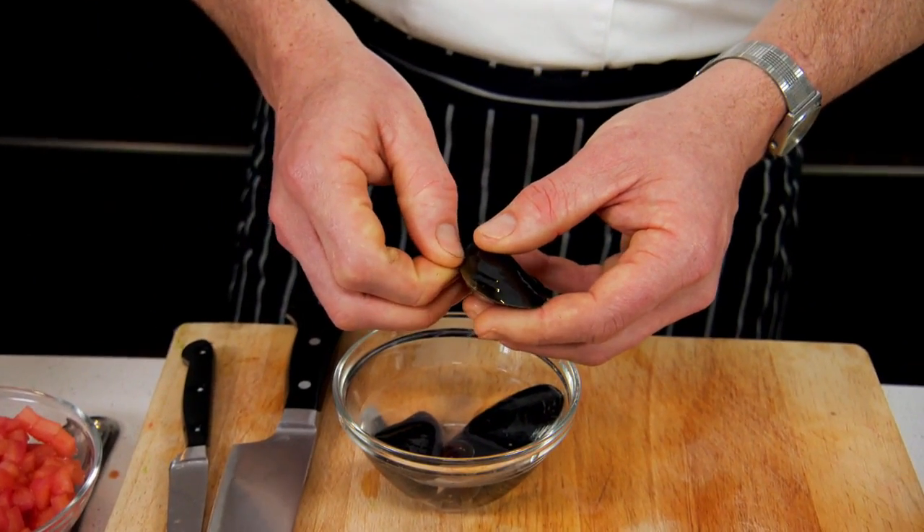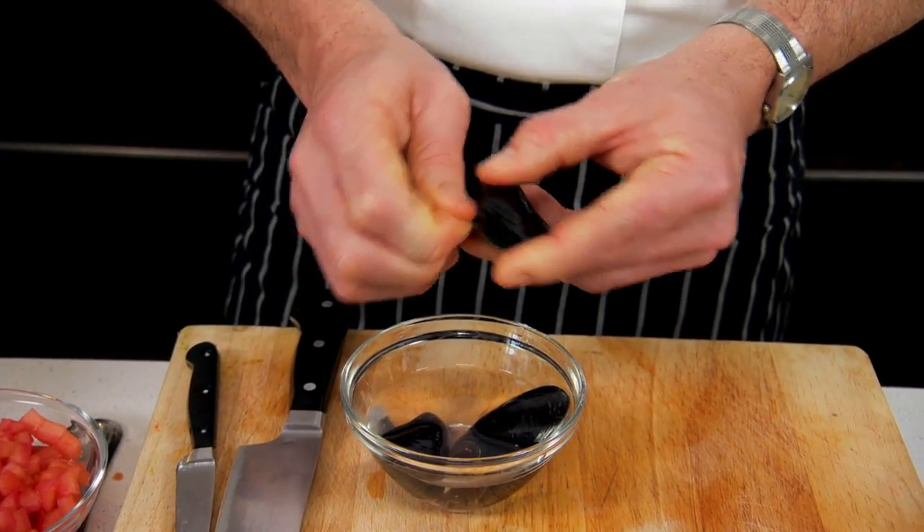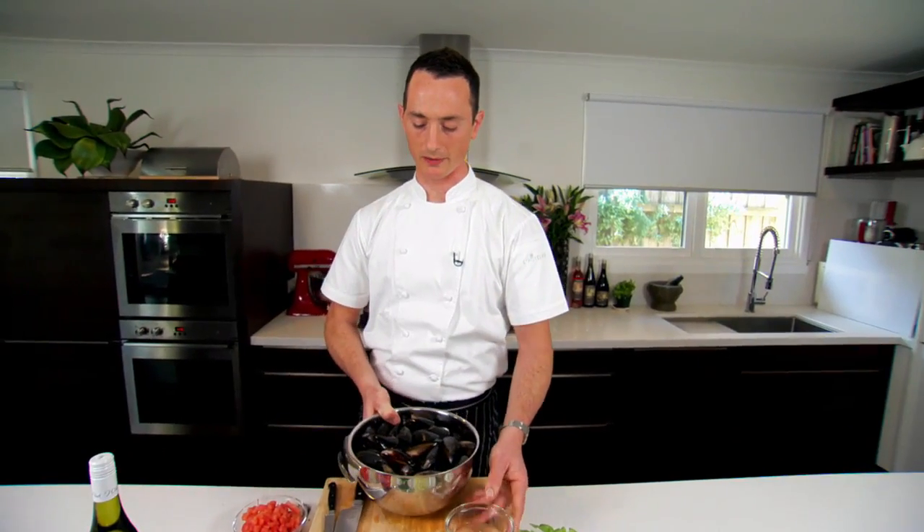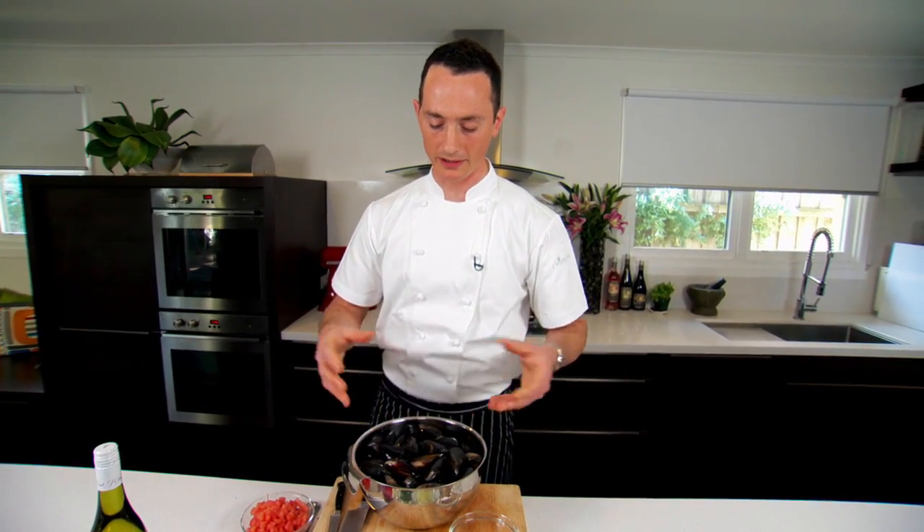You'll notice these mussels are quite tightly closed, and that's always a good indication that they're nice and fresh. When you're washing your mussels, just give them a good rinse with plenty of water. As you're working with them, lift them out of the bowl and place them into another bowl so that any sediment that's come from the mussels will remain in that water.